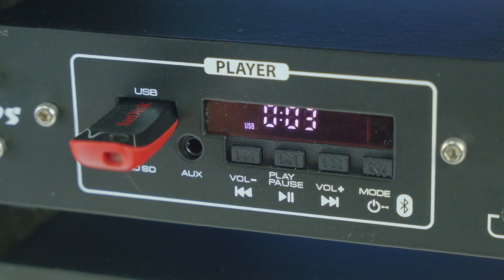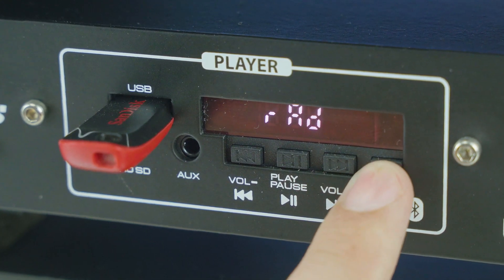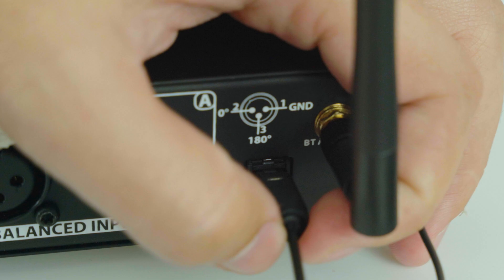Playback options include USB input, micro SD card reader, FM tuner, stereo aux input, 1/8 inch jack, and optical input — perfect for connecting to TVs.